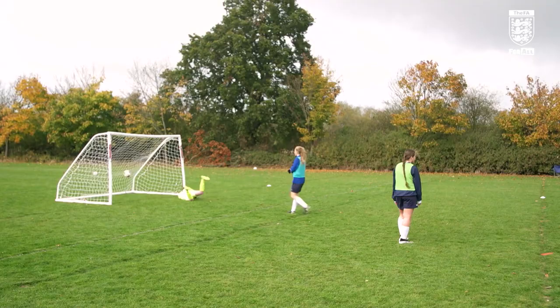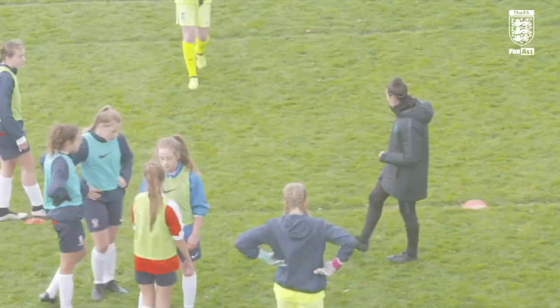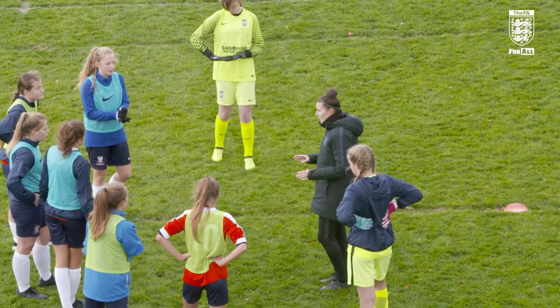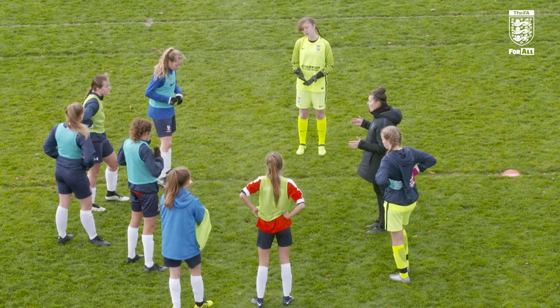Love that — is that 3-3? Right, last little bit then. You're going to play free now, so it's just a little 3v3 game — anybody can go anywhere. But remember, we're trying to create good angles to get on the ball, and can we finish? As soon as we get anywhere near that goal, I just want you to think about shooting. Play.